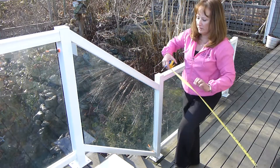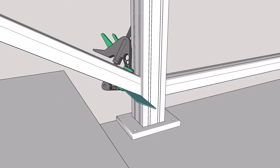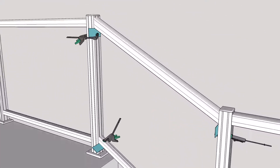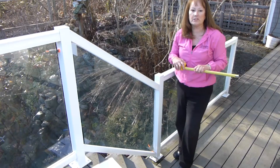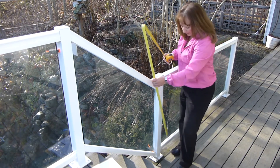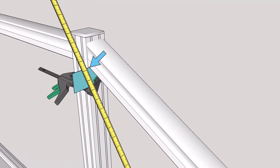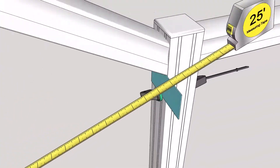You will also need to measure from the bottom of the bottom rail to the bottom of the top rail, both right and left. In addition, cross dimensions are required. You will measure from the bottom of the bottom rail on the right to the bottom of the top rail on the left, and then also from the bottom of the bottom rail on the left to the bottom of the top rail on the right.